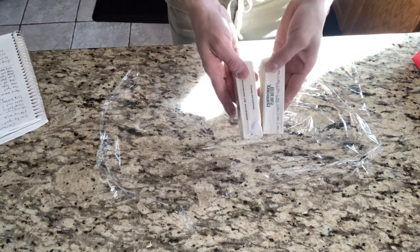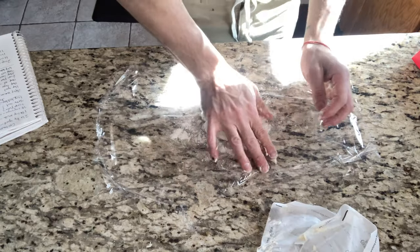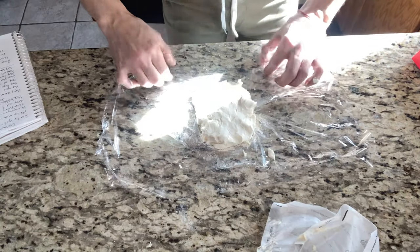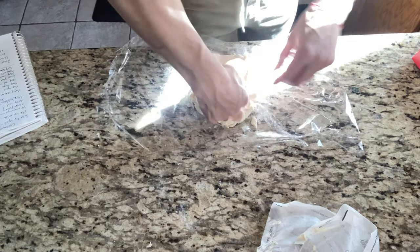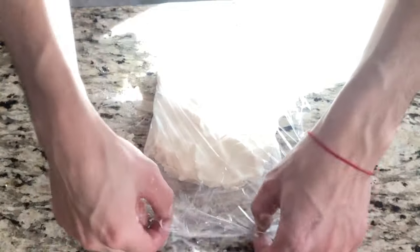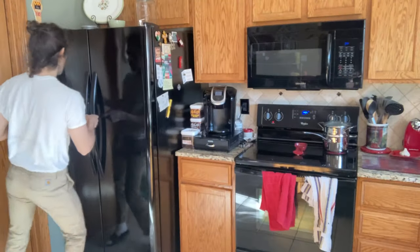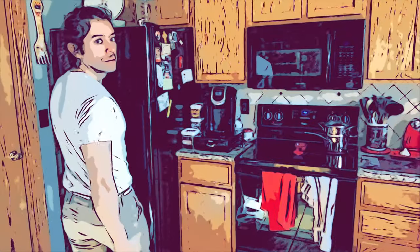While your pastry dough is in the fridge, you want to grab one cup of vegan butter and place it on plastic wrap just like this. I'm going to create a square, smoosh it down, press it down, and then wrap it in plastic and place it in the refrigerator until my dough is ready to be rolled out and I can add in my vegan butter.